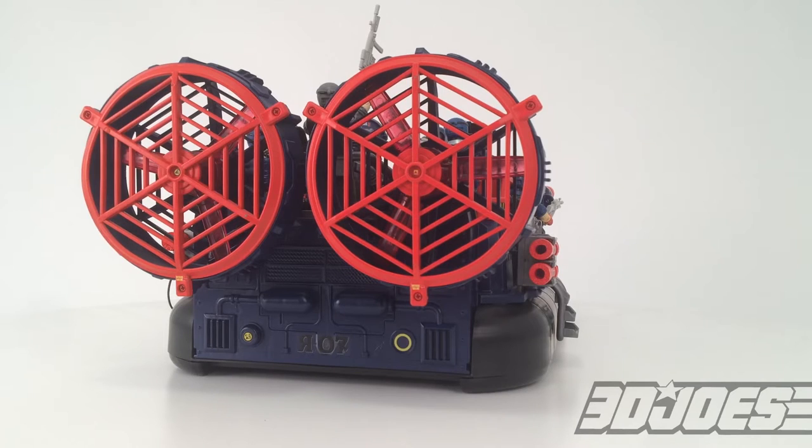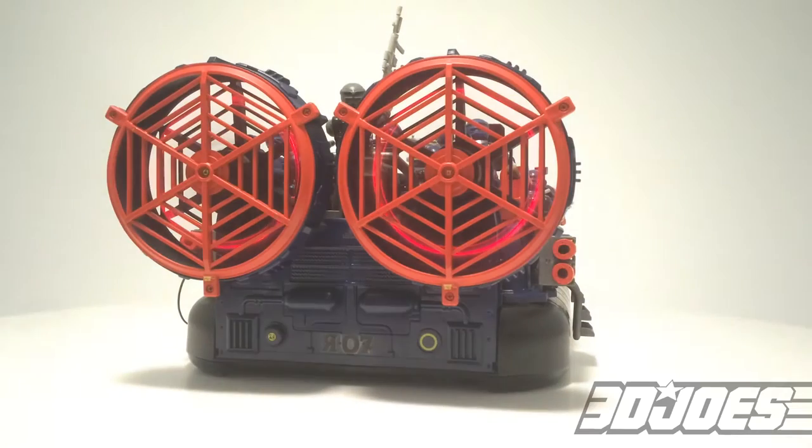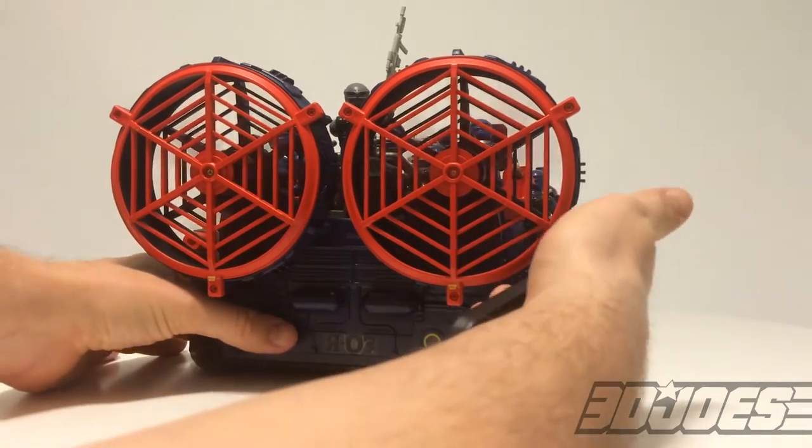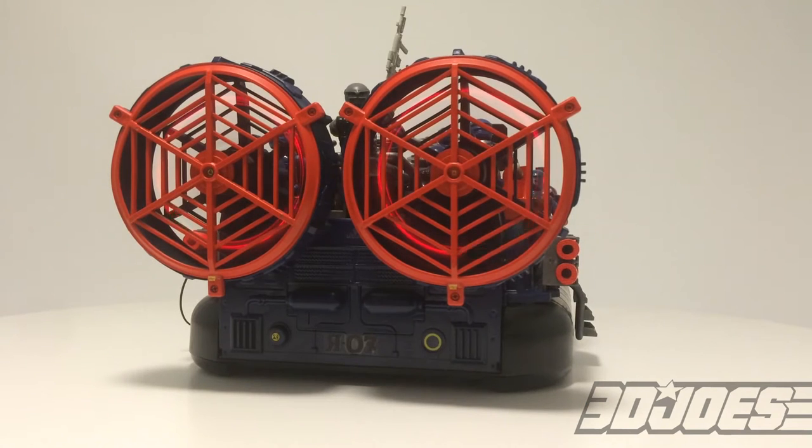My favorite thing about this piece though is the engines on the back. When you press the little button on the back — check that out. Pretty crazy. It's got spinning rotors on it that light up with little LED lights. It's just roaring and it looks really really cool in the dark. Press that button and fire it up again. Pretty darn cool.